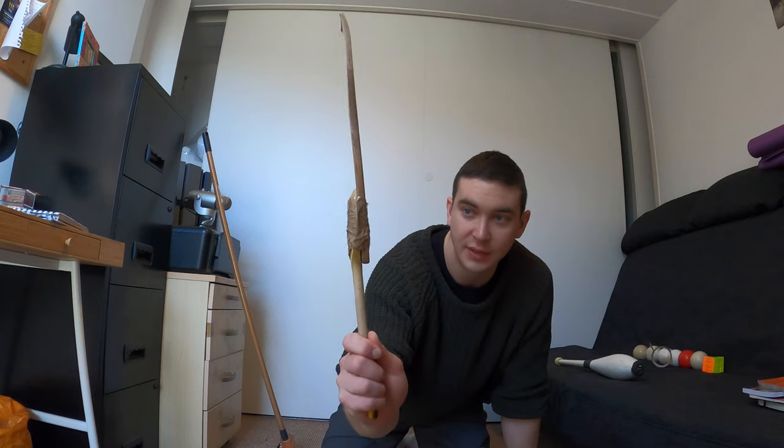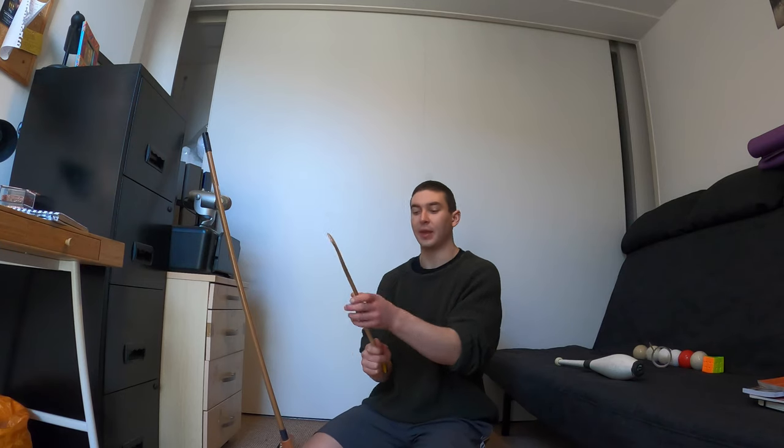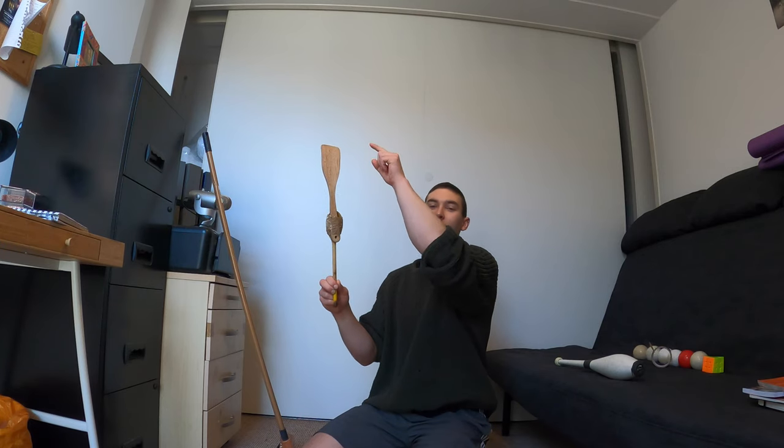I've just taped them together. You would need to tape it a bit more securely, but you must have some utensils you could use in the house, so you have no excuse not to try this trick. Just make sure if you're going to make your own DIY balancing prop that the lighter smaller end is at the bottom and the heavier bigger end is at the top — like a juggling club.